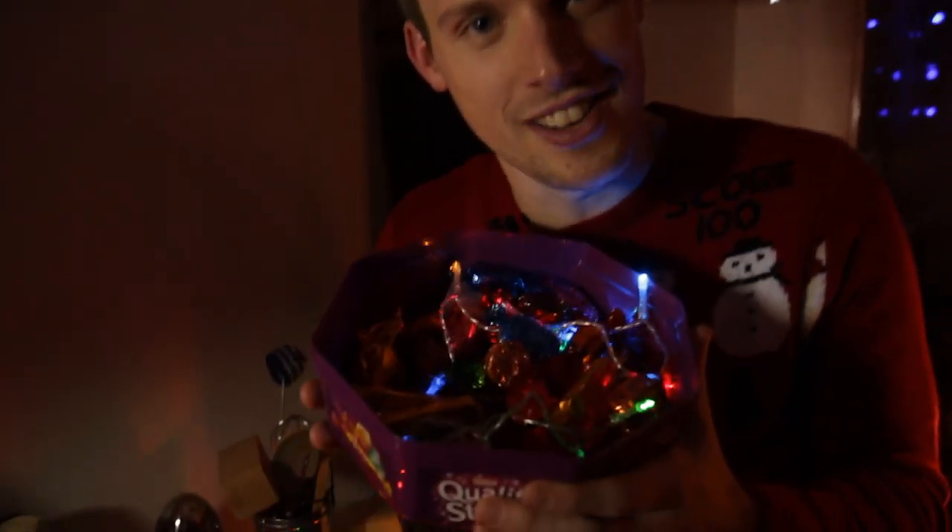Hey guys, this selection box science experiment involves chocolate — lots of chocolate, surely the best ingredient of Christmas. But this is actually all about light.